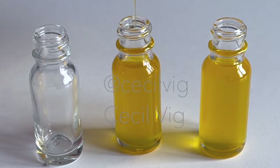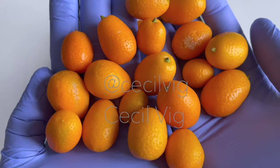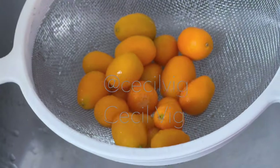For this recipe, we need organic kumquats. You can buy them from any grocery store that sells fruit and vegetables. Wash them thoroughly and dry with a clean cloth.